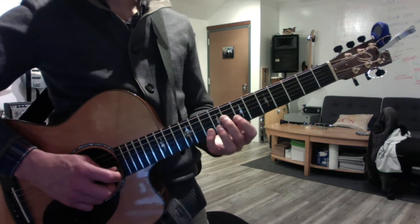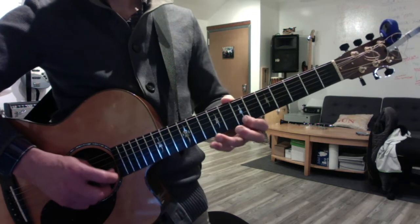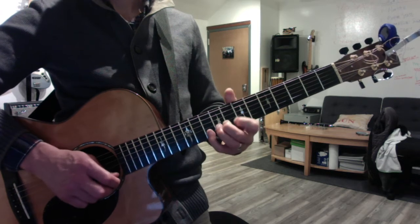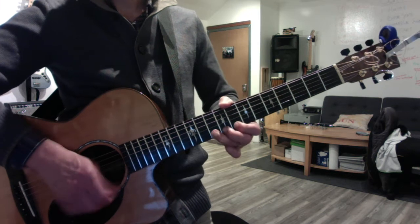Okay, major pentatonic. We haven't done this one yet. Pinky on the root. Old four — or old three, I don't remember. And then root on the minor. This one we've done recently.